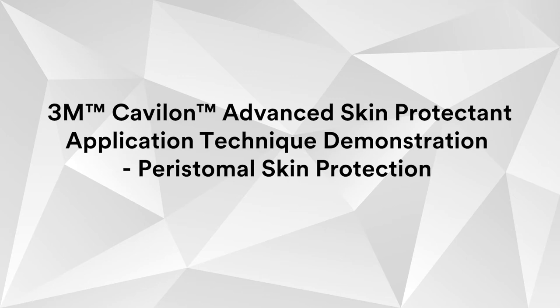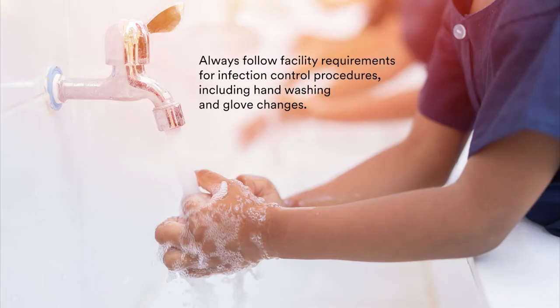3M Kevalon Advanced Skin Protectant application technique demonstration for peristomal skin protection. Always follow facility requirements for infection control procedures including hand washing and glove changes.